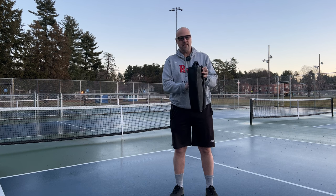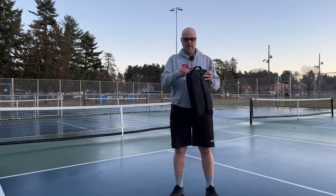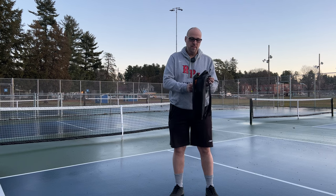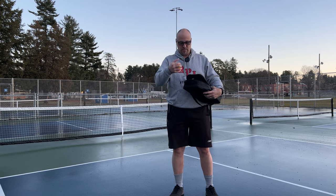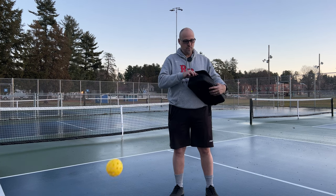What you get with this — let's open it up. You get four balls, two of which are outdoor. That's the outdoor one and indoor balls. Indoor, outdoor.